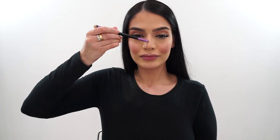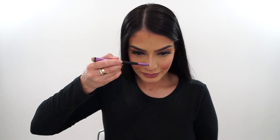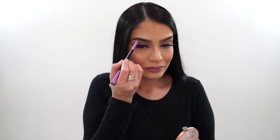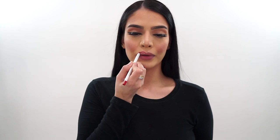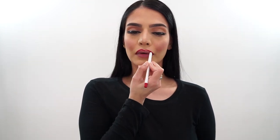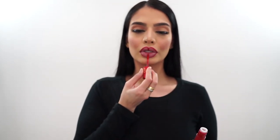Then I'm going in with my Milani Cosmetics Luminoso blush. This blush is so beautiful — I don't think a lot of people know about it, but it's like a pearly pink color and it's affordable. I also highlighted my nose and brow bone. Then I go in with this ColourPop Cosmetics lip liner — the shade is linked in the description below. This is from the Mulan collection, and the liquid lipstick is the perfect red, very comfortable and pigmented. I love it and I approve.